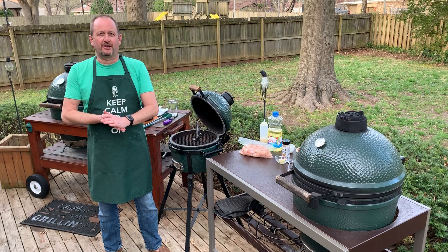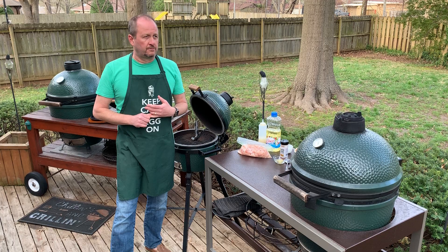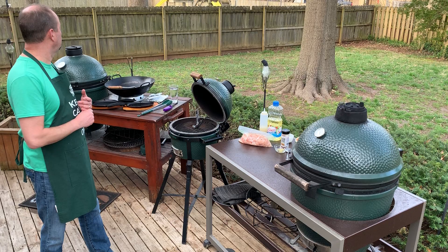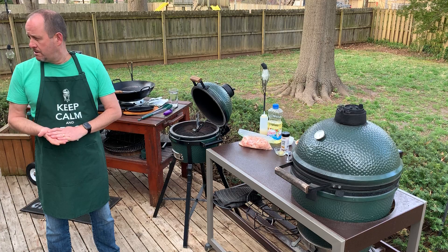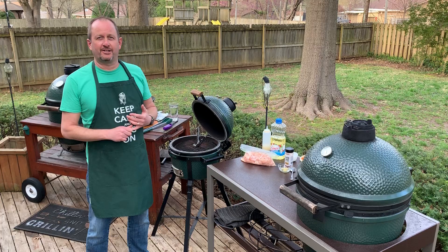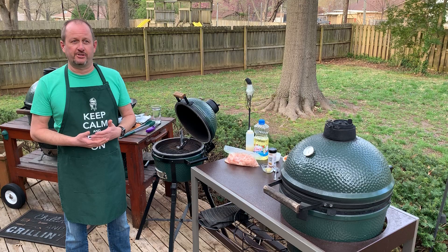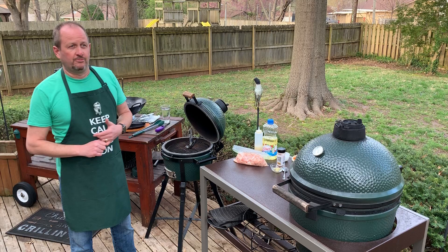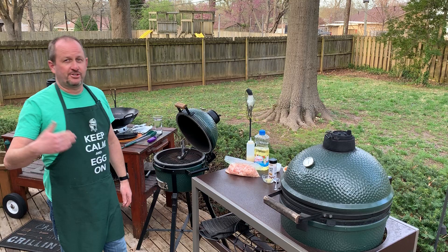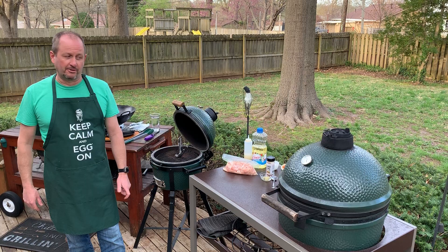Hello everybody, thanks for joining — we're going to wait just a couple seconds to let everybody join in. Appreciate you watching. Welcome to another episode of the Outdoor Home Stay-at-Home Live Cooking Demonstration. We're live from our backyard. With this series we're doing this every day at one o'clock. Just because we have to stay home doesn't mean we have to stay inside — try something new on the grill every 30 days and imagine how many things you'll have in your arsenal.